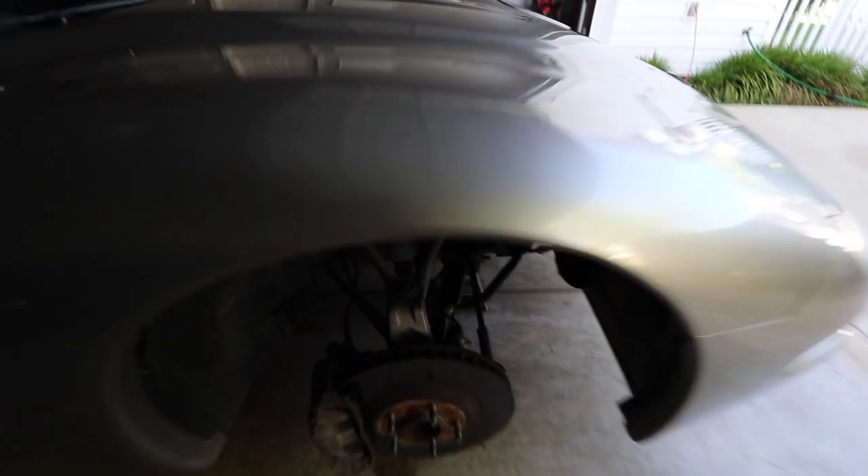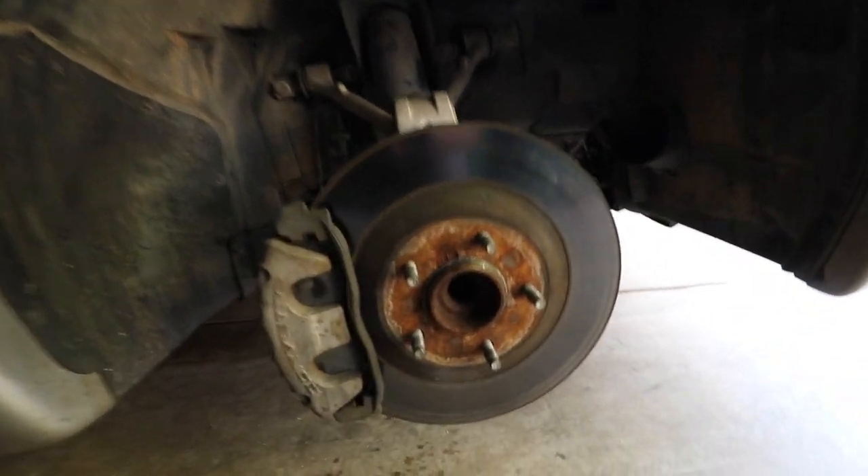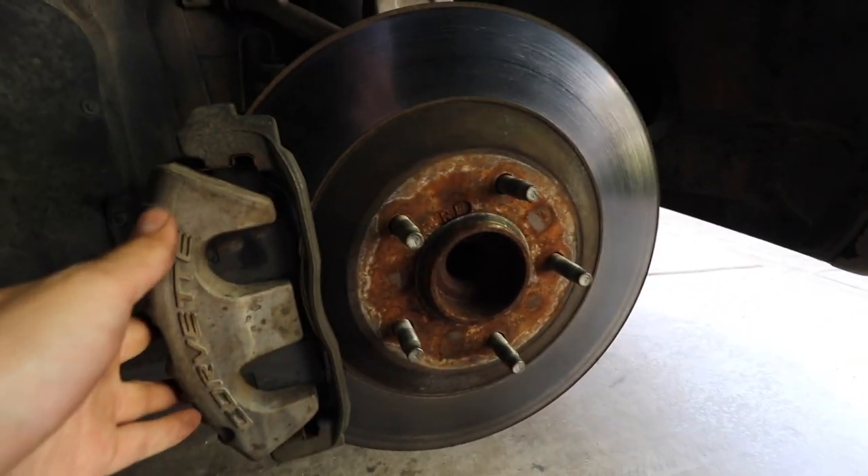What's up everybody? Today we're going to be doing the brake calipers on my C5 Corvette. I already got the wheels and tires taken off just so you can see what it looks like with the rotor on there and the caliper on there.